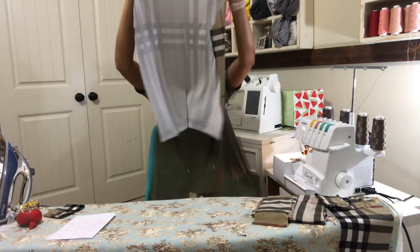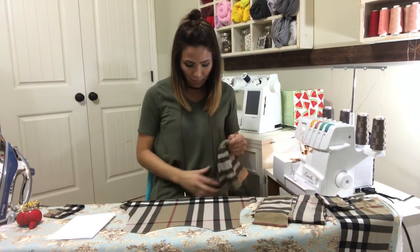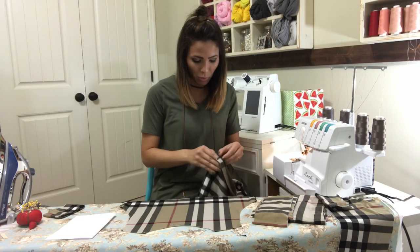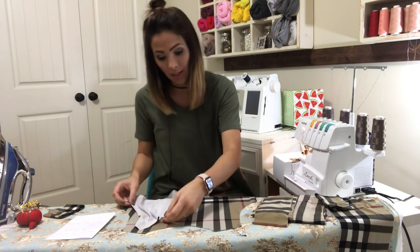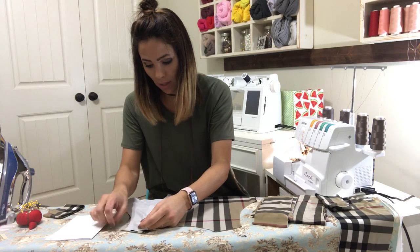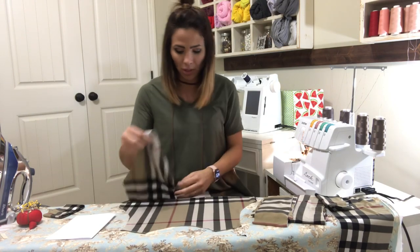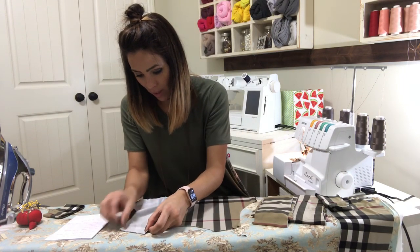I already cut out all my pieces, they're all ready. Here's my back — I'm going to put it face up on my table. I'm going to place my two front sides right sides together in front of it. Remember, this is where the armpit is, so you need to make sure that side is on this side. Here's my armpit, so I'm going to put it on my shoulder right here.